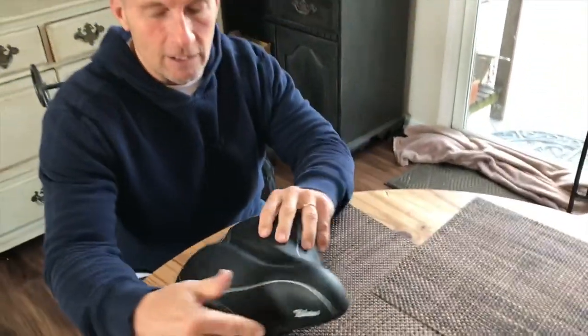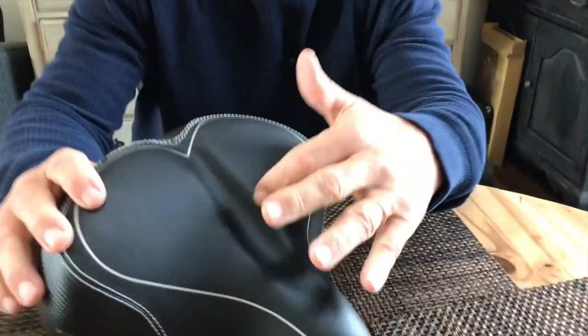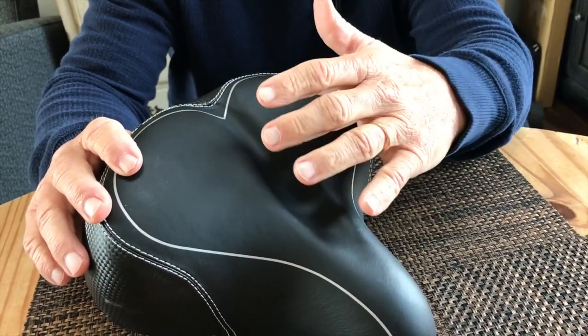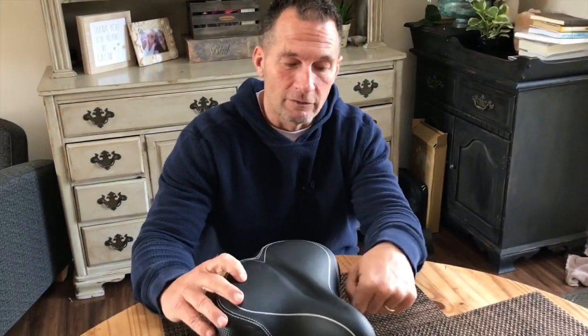If you're looking for one, also just so you know, this curvature right here — this little gap, this valley — I don't know exactly how it works, I'm not a chiropractor, but what it does is it alleviates pain on your spine because there's no pressure there. It's kind of a cool feature.